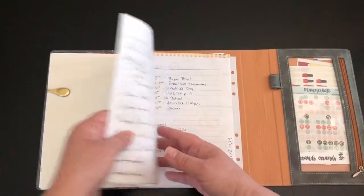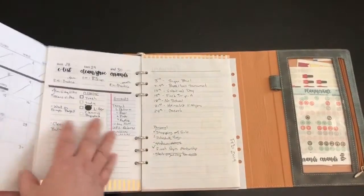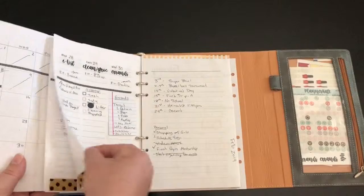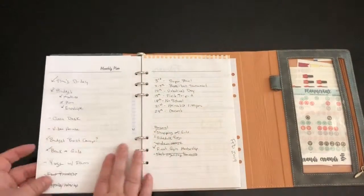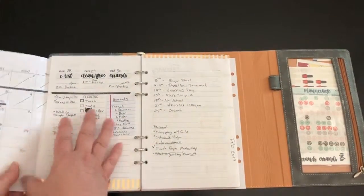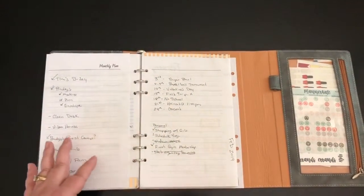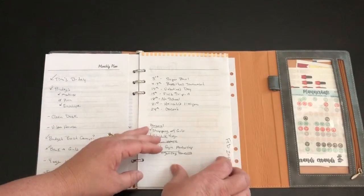This is the part I want to show you. What I do is I take all of the pages — the weekly pages — and if I've used any daily pages or anything like that, I simply fold January around them. You can see that's January, and I'm going to tuck this inside here. Then the same thing with February.